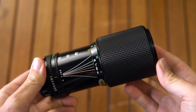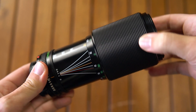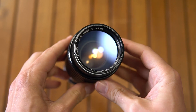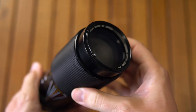The lens is made out of metal and hard plastic. It weighs around 620g, it is 152-166mm long, it has an external diameter of 72mm with a 58mm front thread, and the front element turns when focusing.